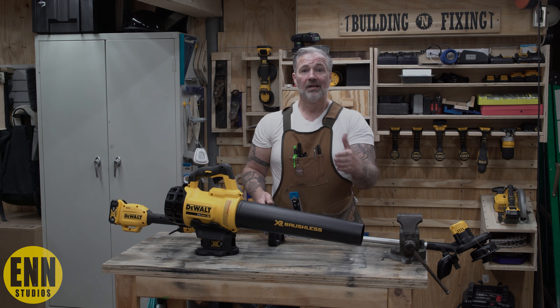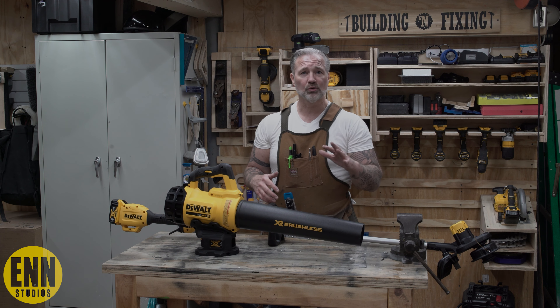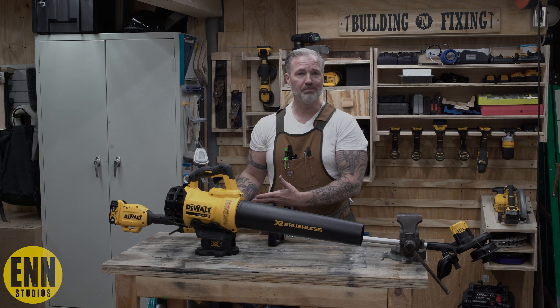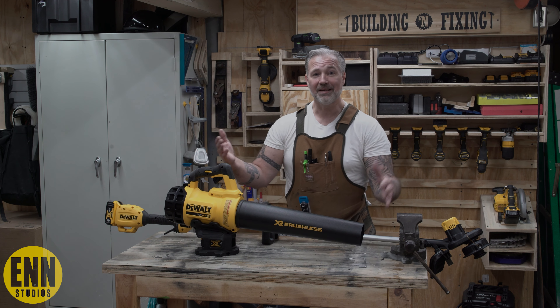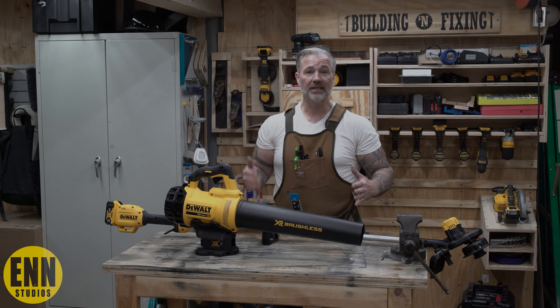If I can get my yard done — the front is small and the back is kind of big — if I can get those two areas done and a little bit on the side of the house with one battery, come on, that's a win-win right there. This isn't sponsored. Like I said, they didn't send me this stuff. I bought it with my own dollars and we're going to see if it's worth it.